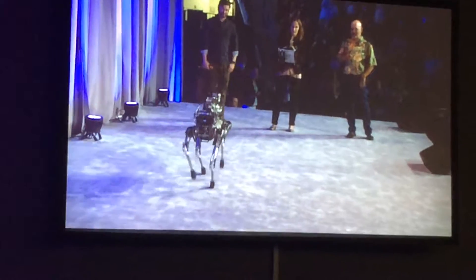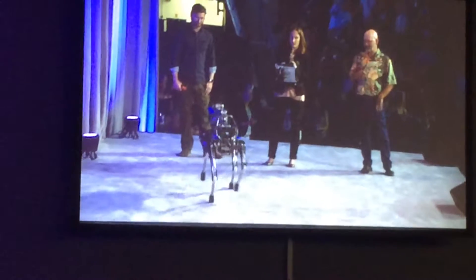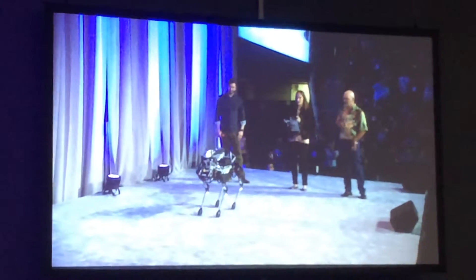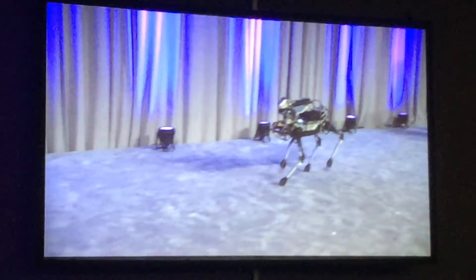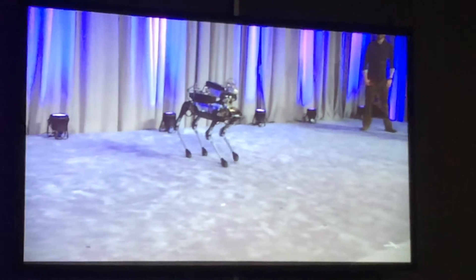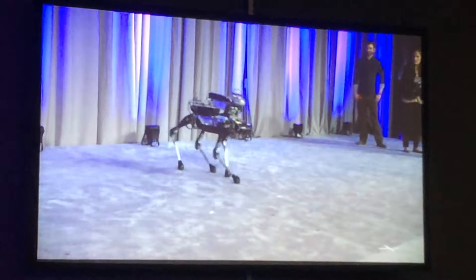This is the pace. One of the cool things about legged robots is that they're omnidirectional and they can walk sideways.